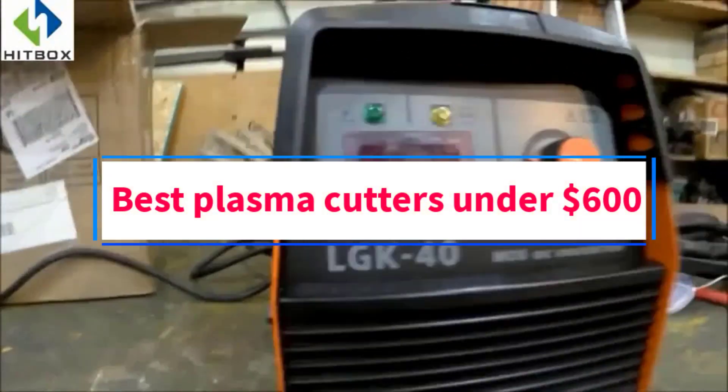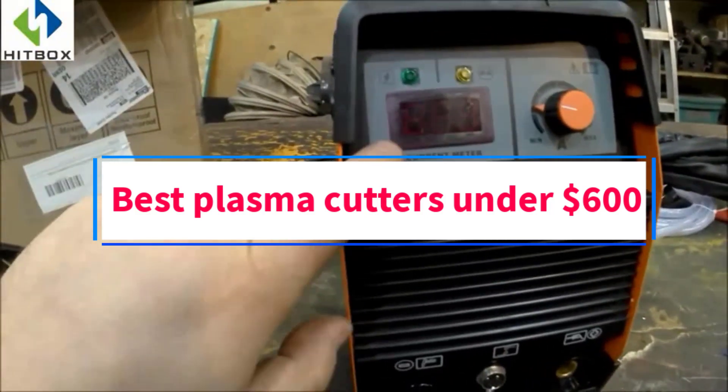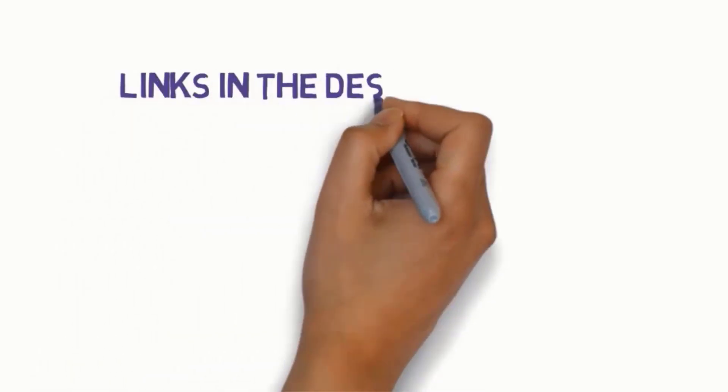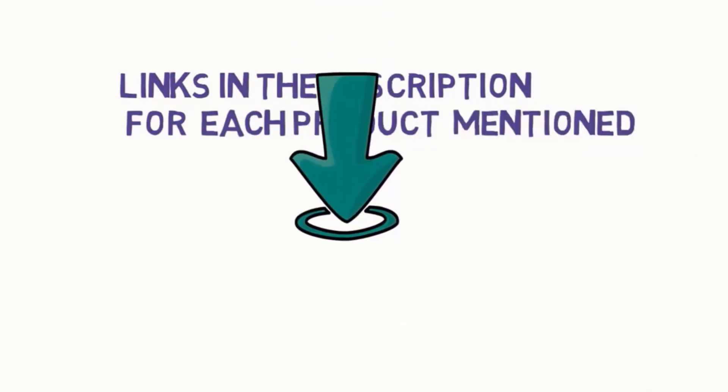Are you looking for the best plasma cutters under $600? In this video, we will look at some of the 6 best plasma cutters on the market. Before we get started, we have included links in the description, so make sure you check those out to see which one is in your budget range.